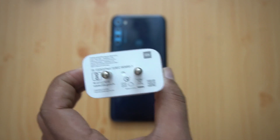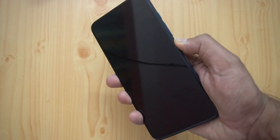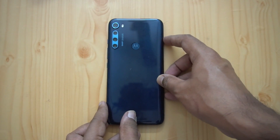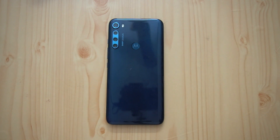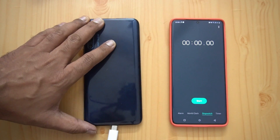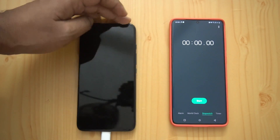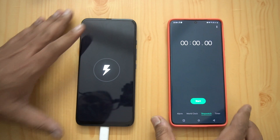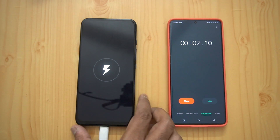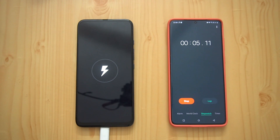You can see we have zero percent battery here. We're going to connect this device to the charger, start the timer, and see how much time it takes. We'll be repeating the same test — zero to 100 with the phone turned off — just like what we did with the regular adapter. So there you go, we just started charging with the 33 watt charger on the Moto One Fusion Plus.